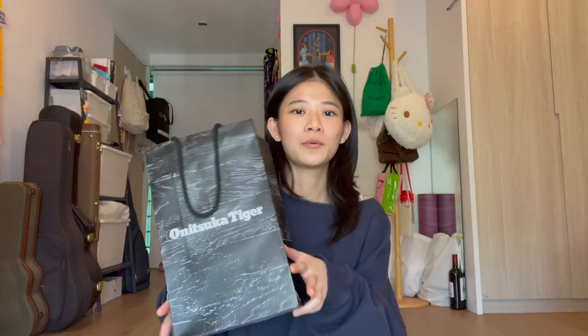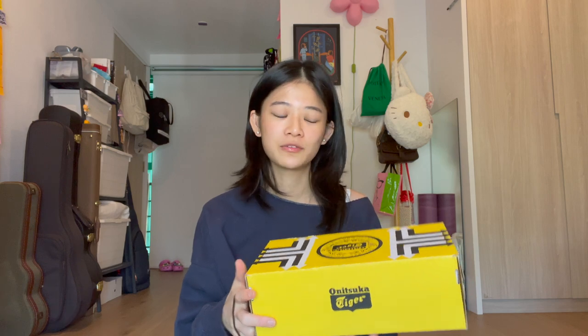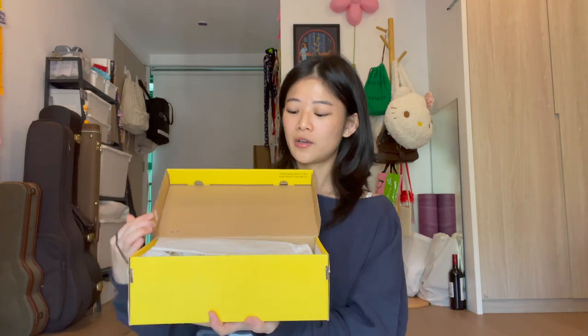Hi people, today I have an unboxing. This time I went to the actual store and got another pair of Onitsuka Tiger shoes — I kind of have an obsession. The box is not beat up this time because it wasn't delivered. Every time I order online, the box is always beat up. Let's see what I got.